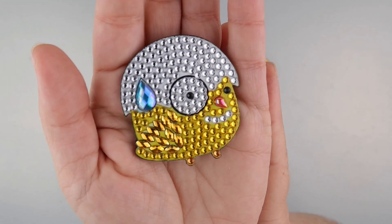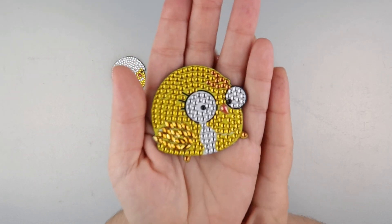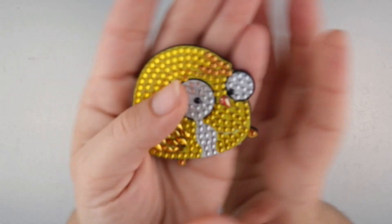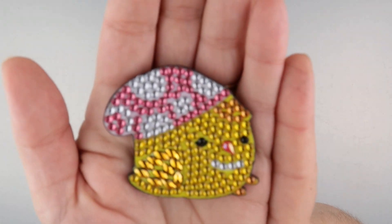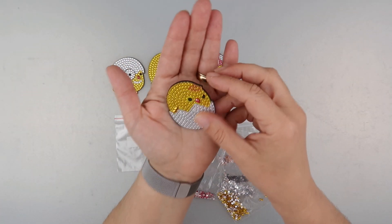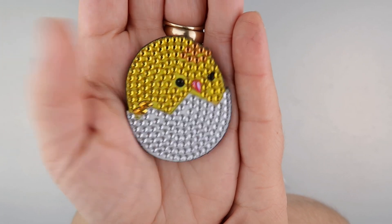We've got a little chick with like an eyeglass, we've got one with some wings. I'm trying to make sure that the camera picks them up. I've got one with a little hat for a little pop of a different colour, and then I think this is just my favourite one — just a quite simple little chick in an egg.